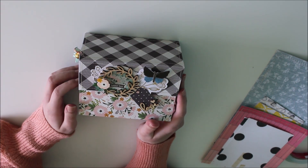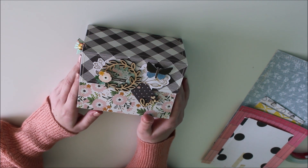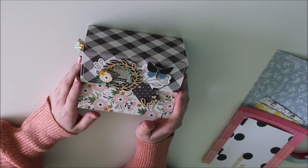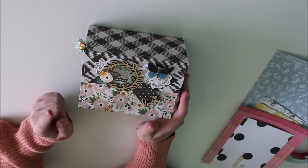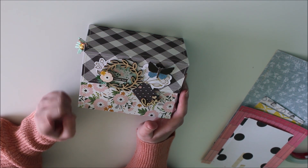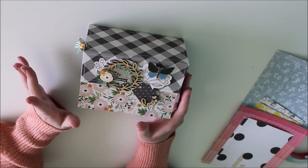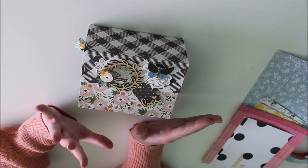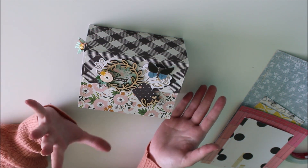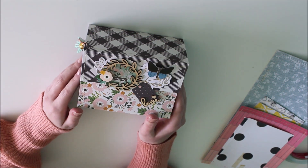Hey everyone, Amber here. Welcome back to my channel. In today's video I'm going to be sharing a tutorial on how to make this file folder box. I actually made this box a few months back, and at the time when I posted it to my Instagram a few people asked for a tutorial, and I didn't have time to film one at the time, but I am filming one today — hopefully it's better late than never.